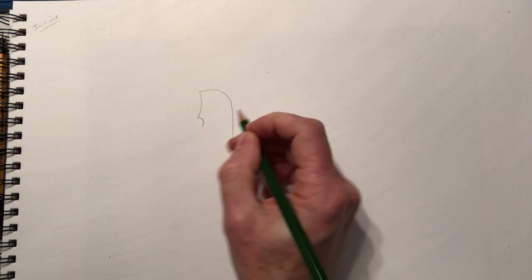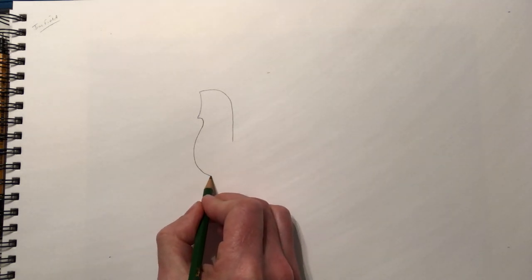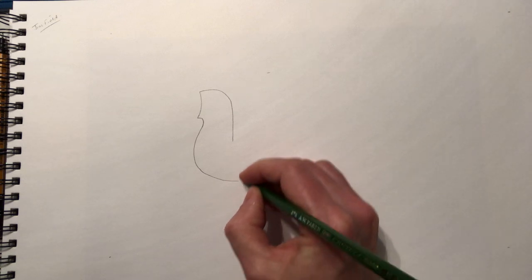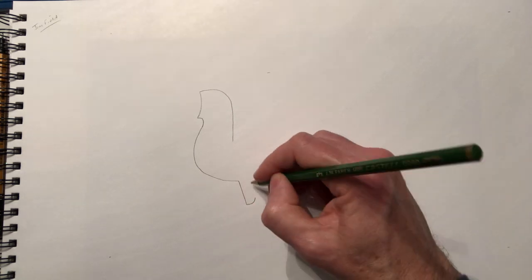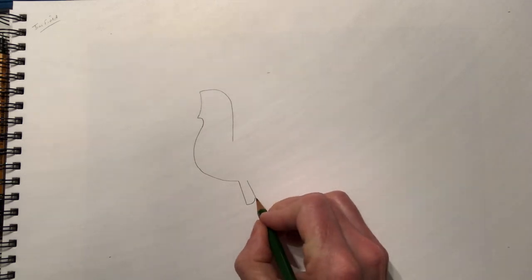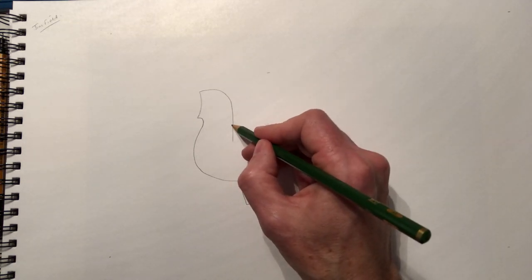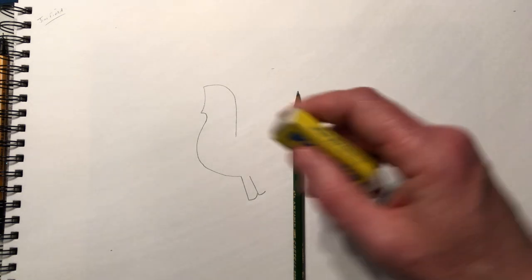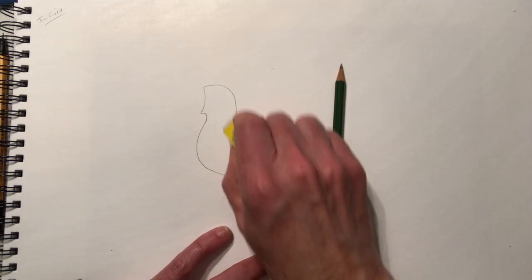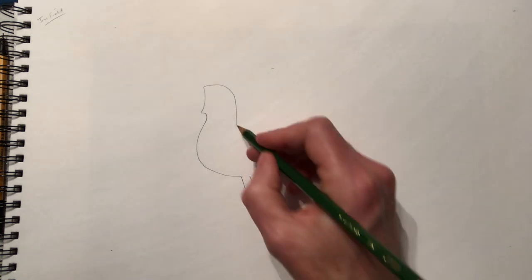Give him as fat a tummy as you like, curve it around like this. This end here is going to be his tail, so you can draw his tail in now if you like — drawing two lines here, one there and then another one here. Now this curve here — I'm drawing this a little bit high, so I'm going to rub this line out slightly. I'm going a little bit low here, so I'll rub out there and bring this down to about here, and then we're going to have his wing coming in here.